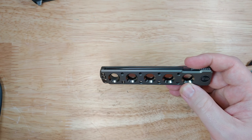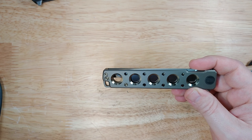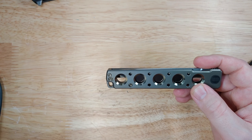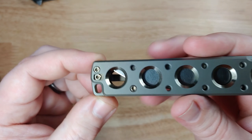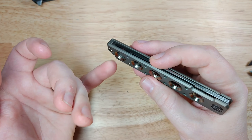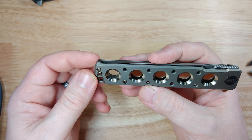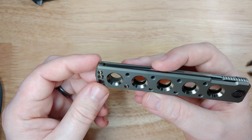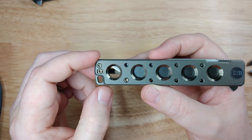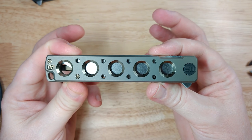Whenever something is designed in the Brad Zinker manner, there's one thing to be aware of: these designs generally have large holes in them — that's one of the ways Zinker and We Knife Company make the knife so light. If you have really tiny fingers you might be able to get a finger in there and cut yourself. I'm flipping my finger in and out and not getting cut, but there are little marks on my pinky, so if you have small kids around, be aware of that.